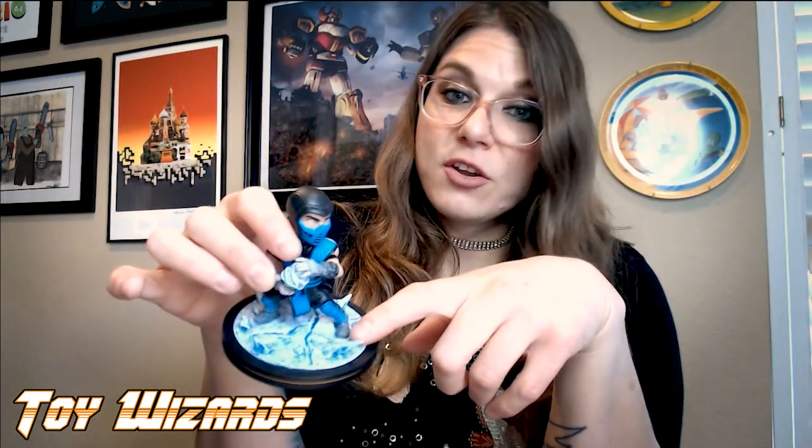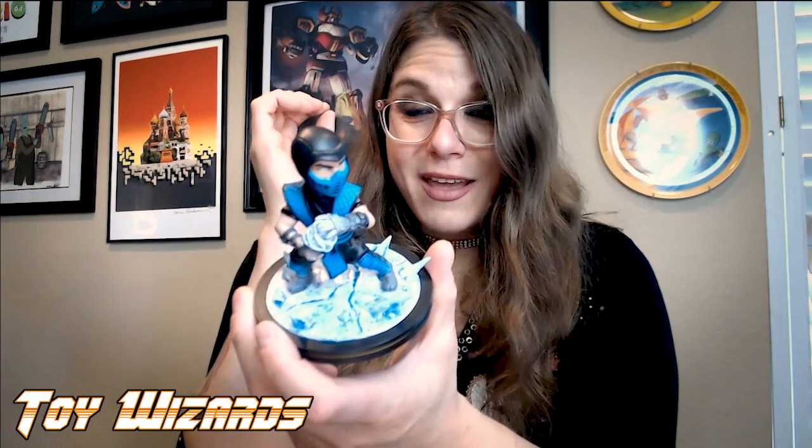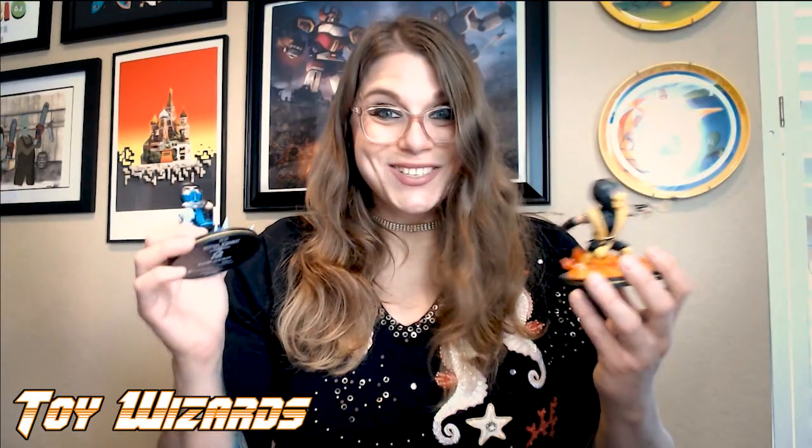It really just breathes life into the toy, and I hope everyone appreciates that who owns this. Same with the ice on the ground right there — his feet are starting to get icy or snow on them. Definitely love those spears as well. Definitely think these are cool pieces and again very affordable. I will link in the description where you can get yours. These just came out as well — these are brand new products.